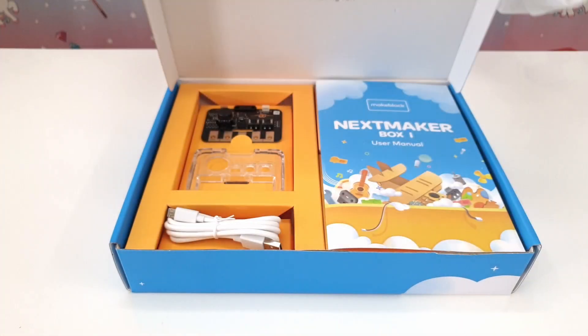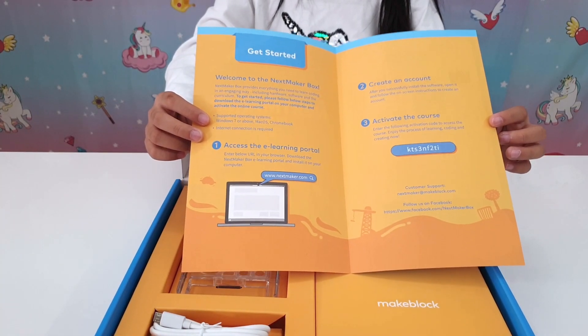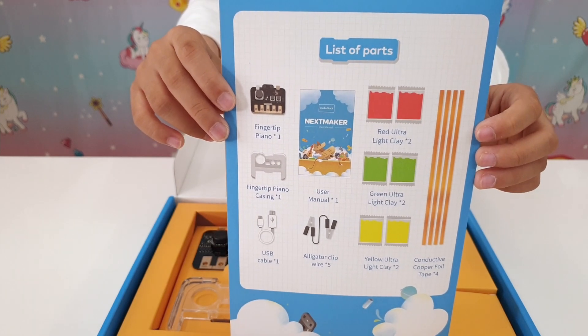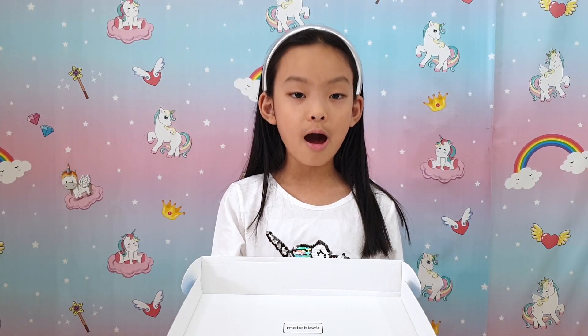Oh, what's that? It looks like a piano! There's a course online that guides you through the process. In this box we've got a piano, various cables, and multi-coloured legs. I wonder what those are for. Let me fire up our laptop and follow the instructions.